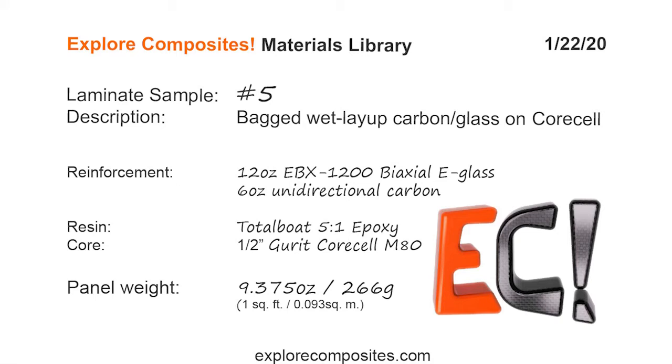Welcome to the Explore Composites materials library. This is laminate sample number five. This one is a bagged wet layup, a mix of carbon and glass on a CoreCell foam core using TotalBoat 5-to-1 epoxy.